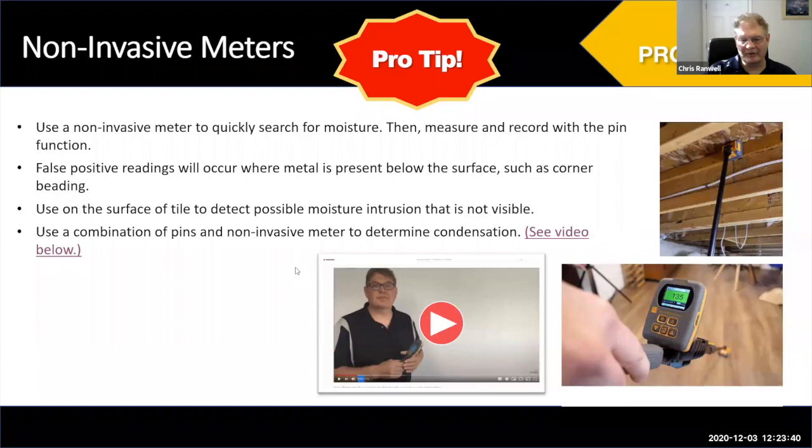You can use a combination of pins and non-invasive to determine whether you have surface moisture — which is typically condensation. That may just be a simple ventilation problem, like in a bathroom half an hour after someone's showered without a window open or bathroom fan on. With our Survey Master, there's a video on our channel showing how to use it to measure with pins and non-invasive to determine if moisture is only on the surface. If the non-invasive gives a slight elevation and pins give a full-scale reading, you know the moisture is only on the surface — probably condensation.